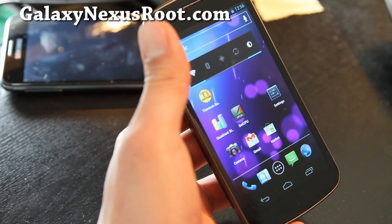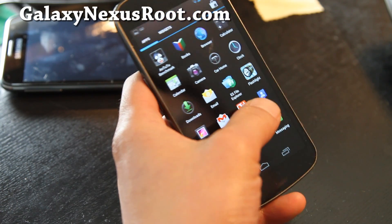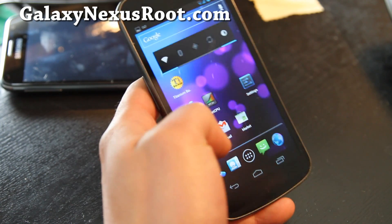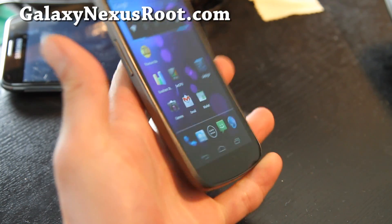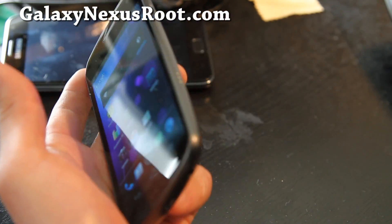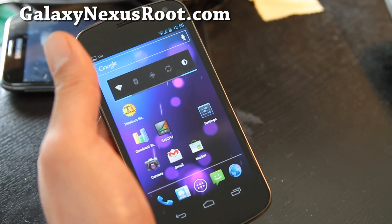I used to use Villain ROM on my Droid 2 — they have really good ROMs. Check it out. The battery performance should be really good on this, and you should feel a little bit faster, especially with the overclocking. So that was a short overview of Villain ROM for the Galaxy Nexus GSM version only. Check it out, see y'all later, and check out more cool stuff here or at GalaxyNexusRoot.com.